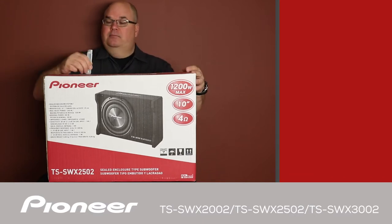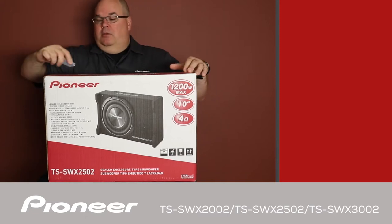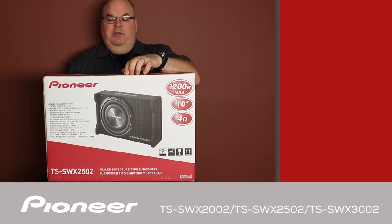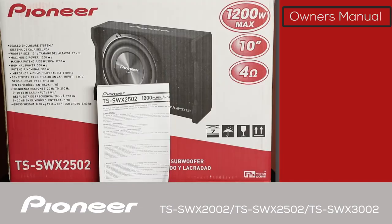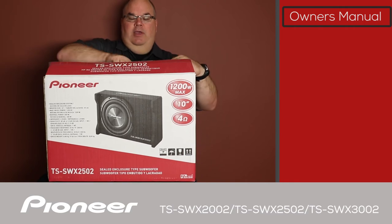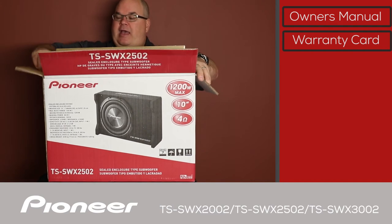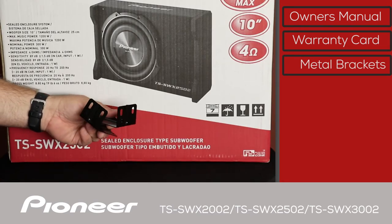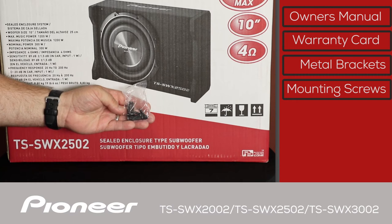Let's take a look and see what's in the box. Now this thing is taped so we're going to have to cut it open. First thing we have here is the owner's manual. And we have a warranty card. Next up we have some pretty heavy-duty metal mounting brackets, and a handful of screws to mount them to the wooden enclosure and to the floor of the vehicle.